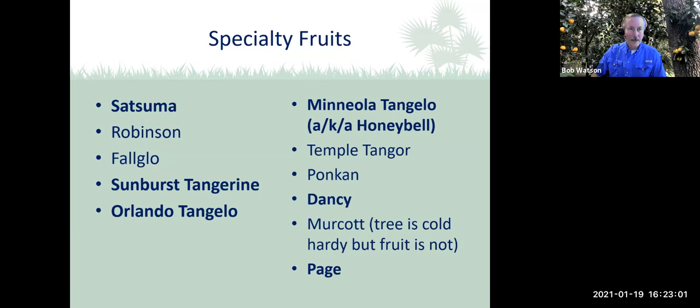Let's talk about the Satsuma — probably one of the more popular ones. It's a very cold-hardy tree, medium-sized, with very few seeds per fruit and good fruit quality. It self-pollinates, which is important. It is susceptible to alternaria and scab. They're actually growing Satsumas commercially in South Georgia now, so it's a very cold-hardy tree and something you might want to consider if you want to grow an orange-type tree in your backyard.